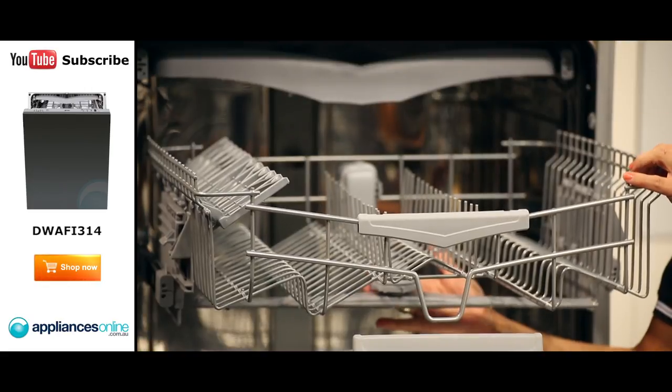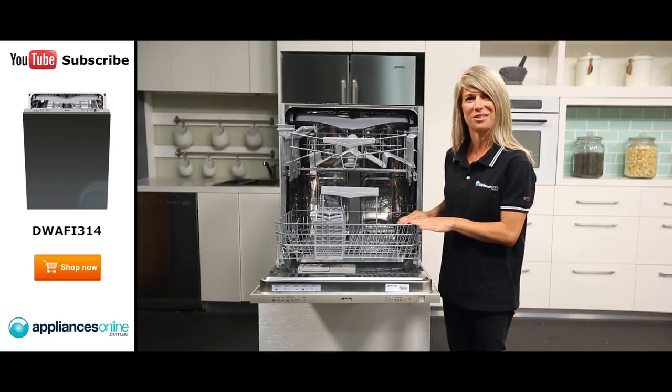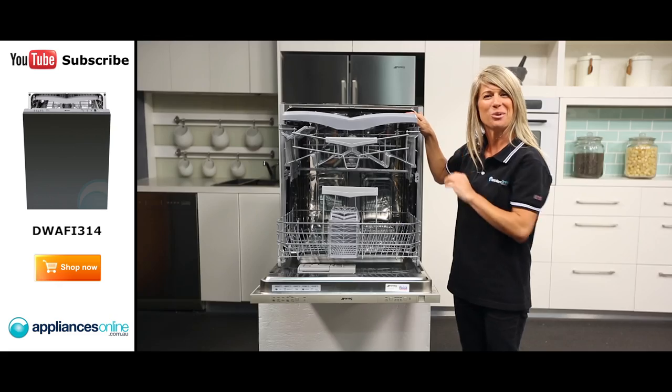Looking inside, we have an adjustable upper basket and a lower basket with foldable racking, providing you with more options for stacking dishes of different shapes and sizes. There's also a sliding cutlery tray at the very top where you can lay out your knives and forks for a more thorough clean.